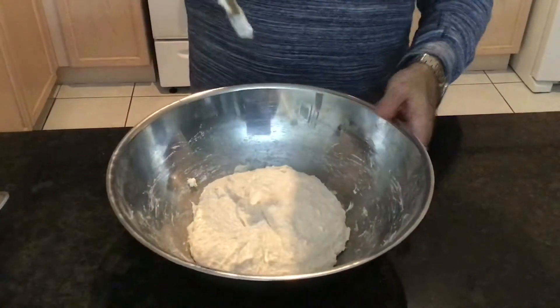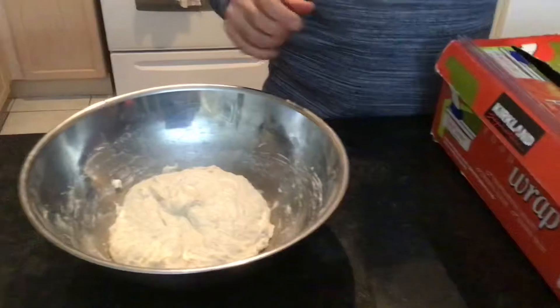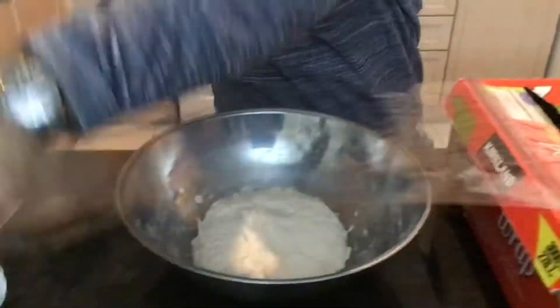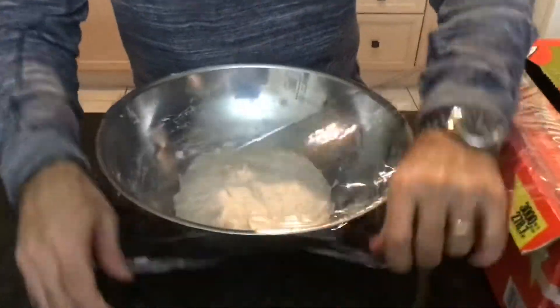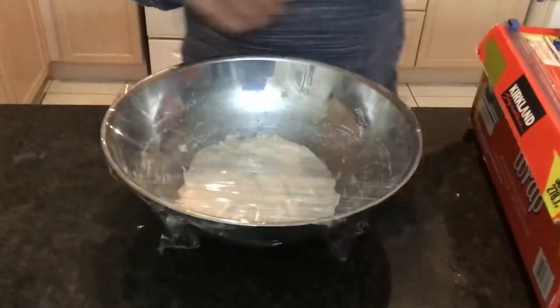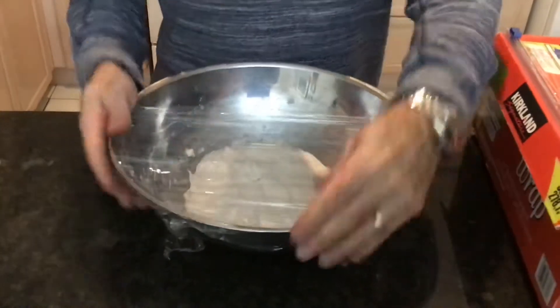You want the dough to look like this when it's done. Now we just want to let it rise — let it proof for the next 11 to 12 hours. That's going to be overnight in a room temperature place. I'm just going to stick it in the oven, close the oven, and we will reconvene in about 12 hours in the morning.